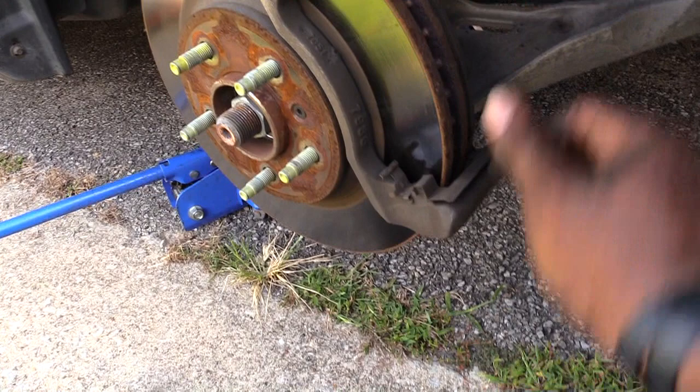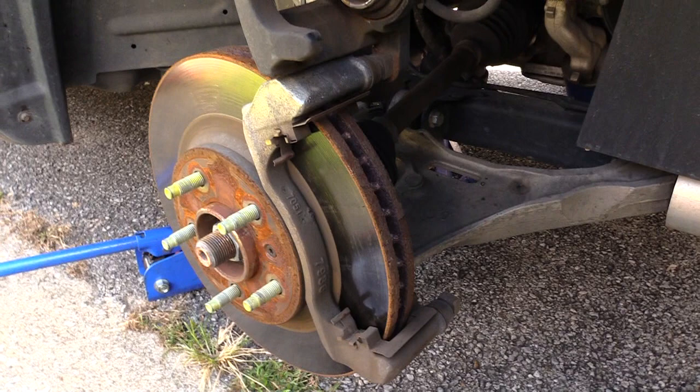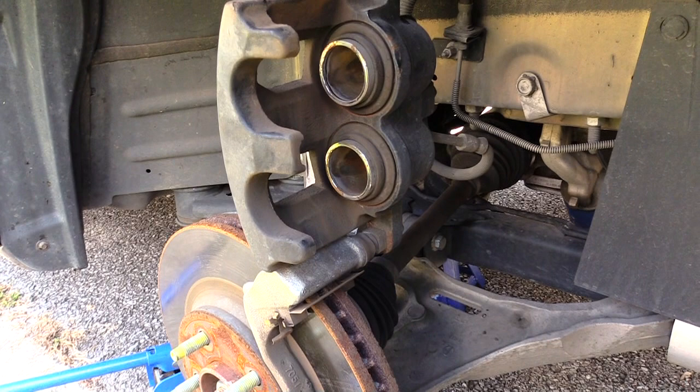Once you get the brake pads out like that, you just want to go ahead and put your new brake pads on. Also, what you may want to do is push back the caliper. If you've got to push back the calipers, the best way to do it...